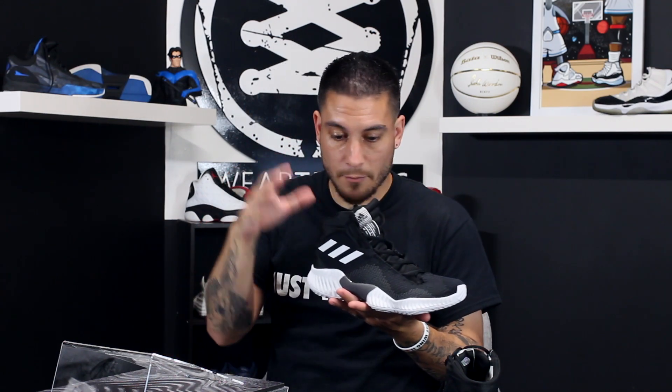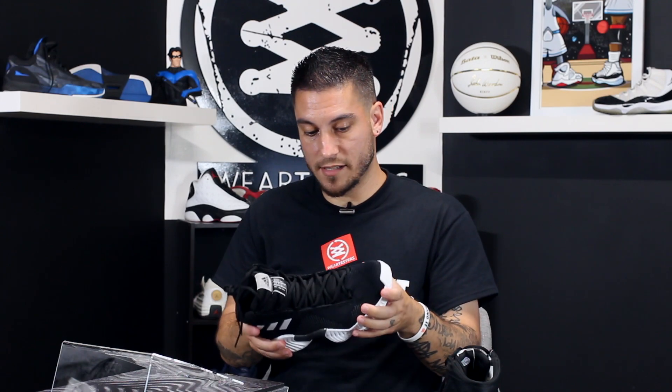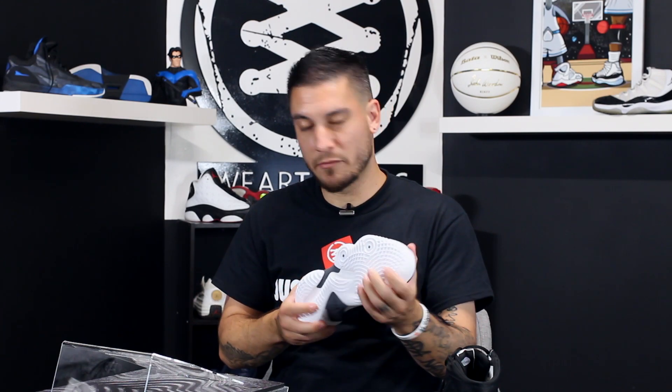For those of you into shoe weight and performance, Bounce is a lot lighter than Boost — because with Boost they have to surround it or put it in something, so Boost is usually a little heavier. These in hand right now are uber lightweight, which is kind of crazy. They feel lighter than the Dames — maybe not the Dame Fours, but at least the Dame Threes for sure.